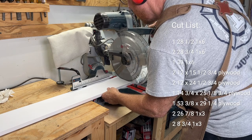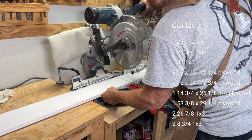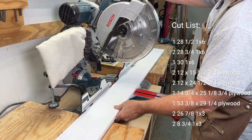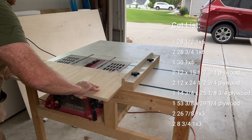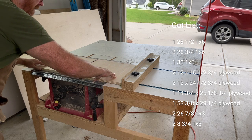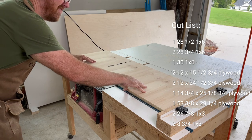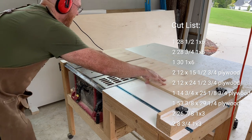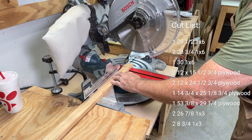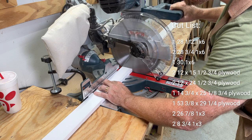Cut list: one 28.5 inch 1x6, two 28 and 3/4 inch 1x6, one 30 inch 1x6, two 12 inch by 15.5 inch of 3/4 inch plywood, two 12 inch by 24.5 inch of 3/4 inch plywood, and one 14 and 3/4 by 25 and 1/8 inch piece of 3/4 inch plywood.